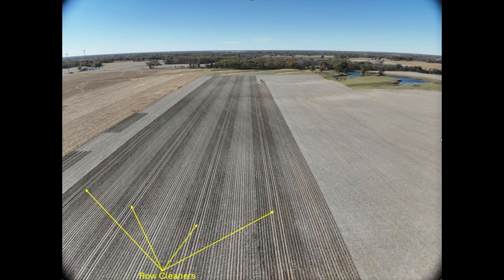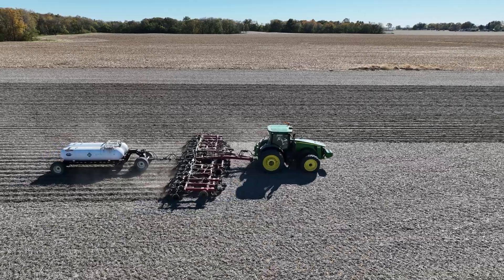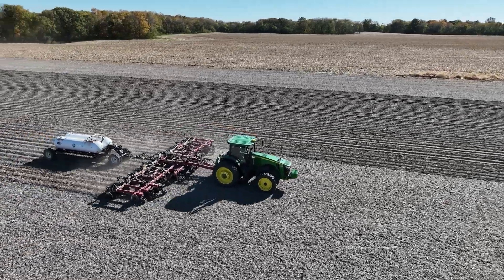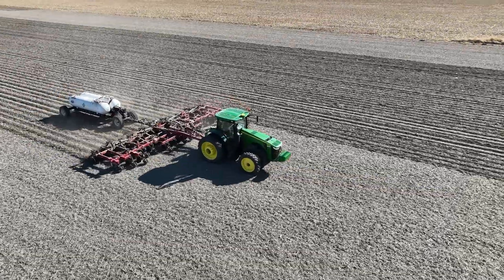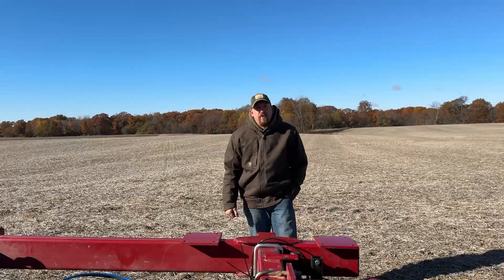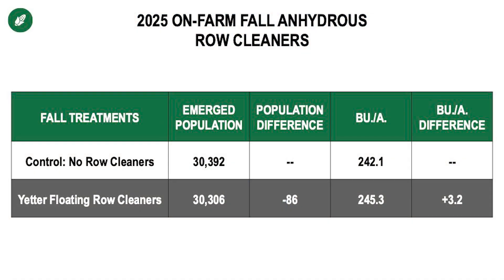Very simple trial here where we had row cleaners versus no row cleaners. In the data set from the 2025 growing season we've seen a five bushel gain from one field, a one bushel gain from another, and then a three bushel gain from the last field, averaging out to about a 3.1 bushel gain for the row cleaners added on to that strip-till bar.